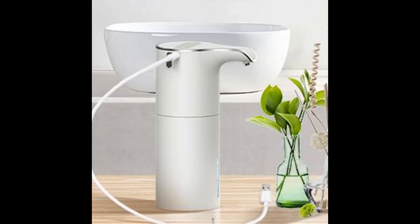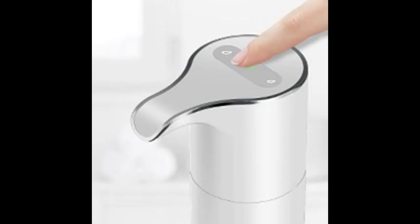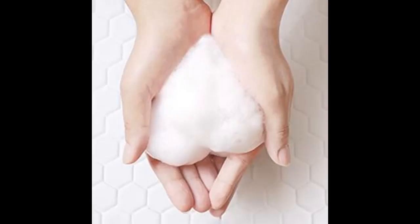This automatic hand sanitizer dispenser can be widely used with hand sanitizer, shampoo, dish soap, or other liquid soaps. Before loading, non-foaming liquids need to be diluted first at a ratio of 1 to 3. As there is air in the tube, try shaking the bottle several times to mix the diluted liquid evenly.